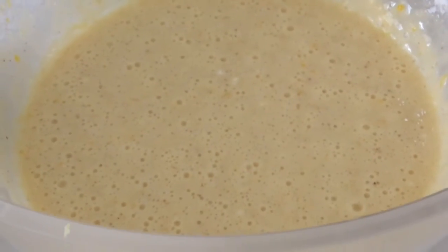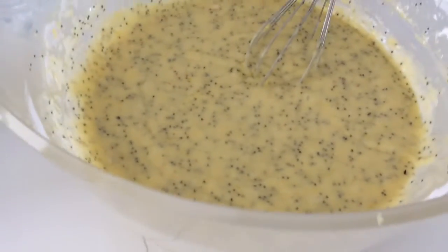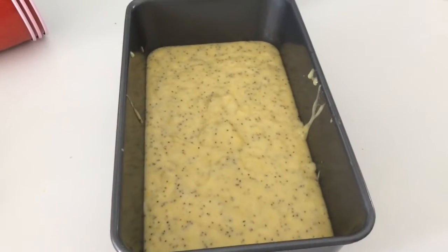Then I whisk in my flour, baking soda, and baking powder. I also added extra virgin olive oil and poppy seeds. Now we put it in the tin and we put it in the oven.